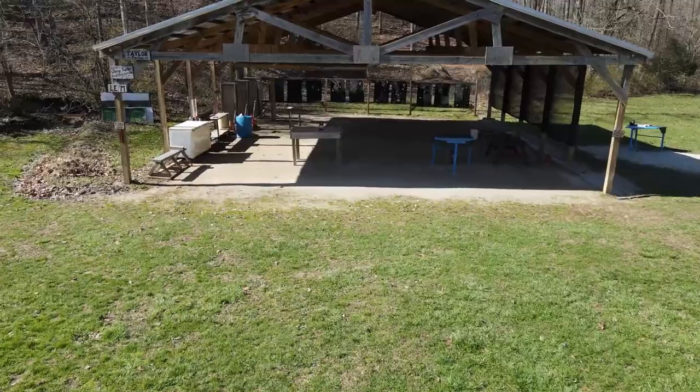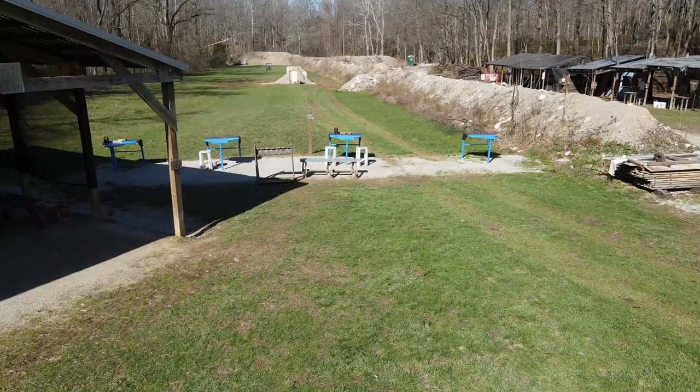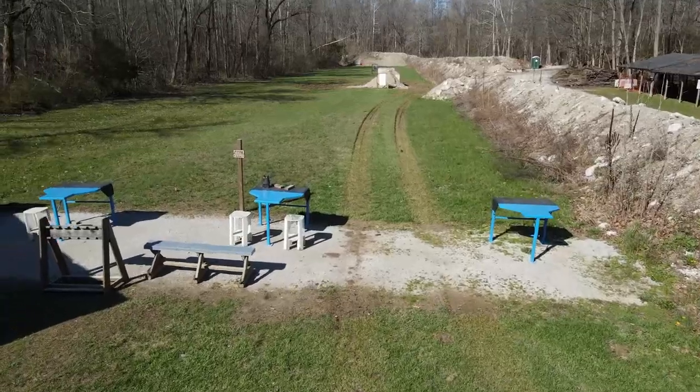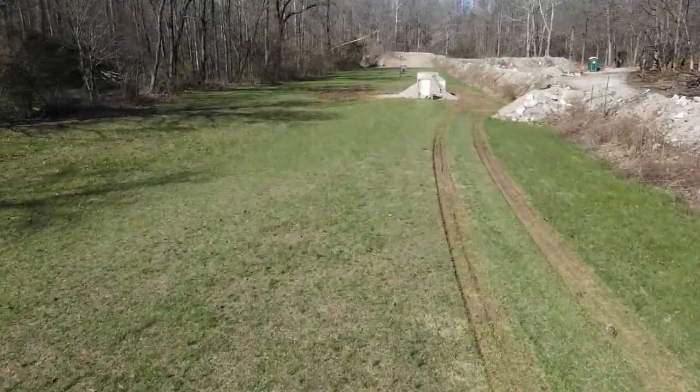The pistol pavilion is for pistols only — it's a 10-lane shooting pavilion about 20 yards deep. Off to the right of that is the rifle range. We've got four shooting benches there, with target backers at 50 yards, 100 yards, and then all the way down at 150 yards.